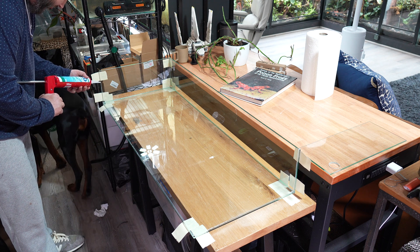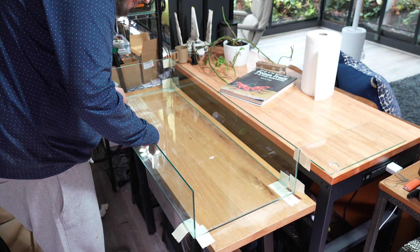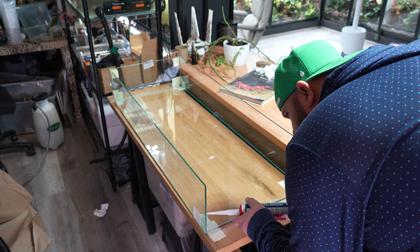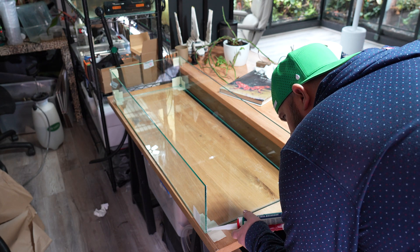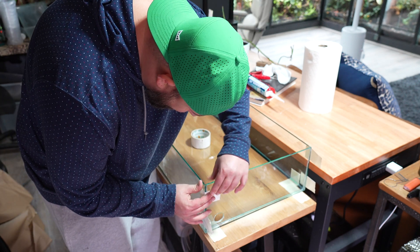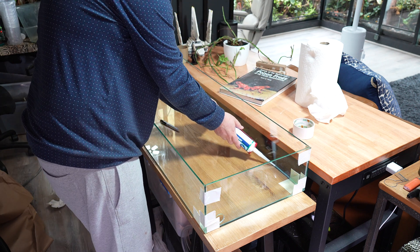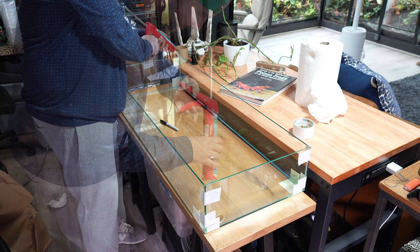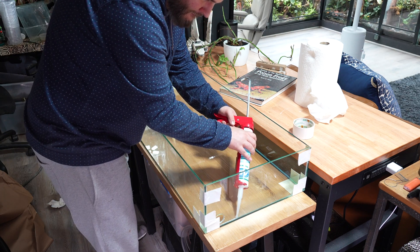Vertical beads are tricky, so always try to do as many horizontal flat beads as possible for the cleanest overall result. The front panel is next, and you do need to add one more vertical bead of silicone for the right panel. After you slide the right panel in place and make sure all your tape is down and the tank is secure, it's time to flatten out the beads for a nice waterproof seal. I run one thin bead along all the seams and then flatten them out with the back of a Sharpie marker — it gives a nice clean result.